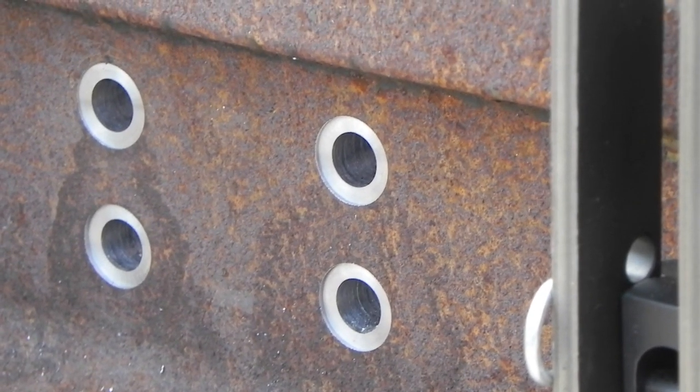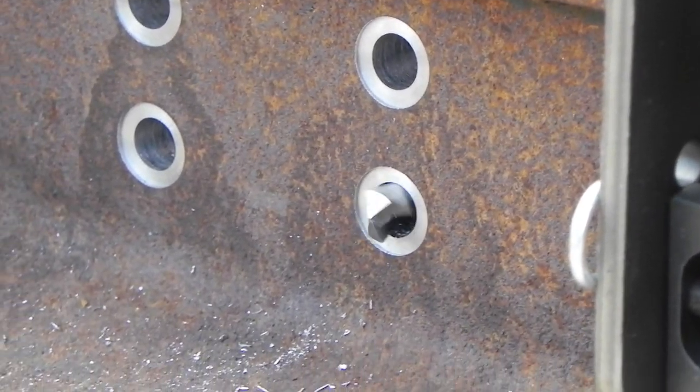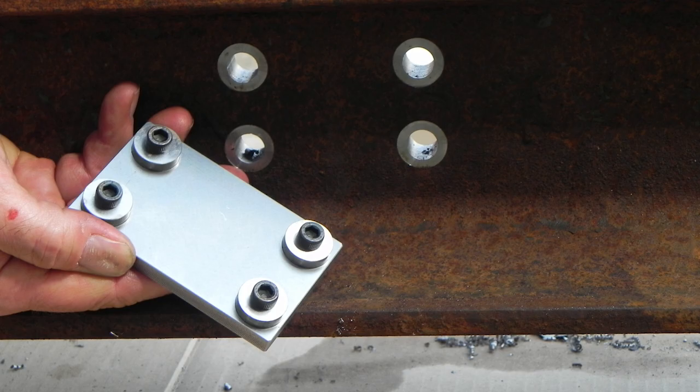Spot face the four holes from this side of the rail by repositioning the drill to each of the four drilling positions. Repeat the spot face check.